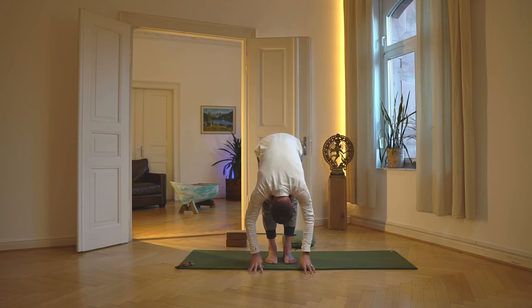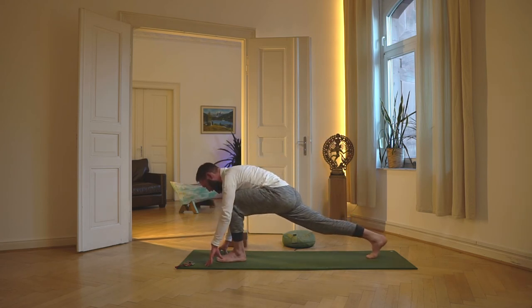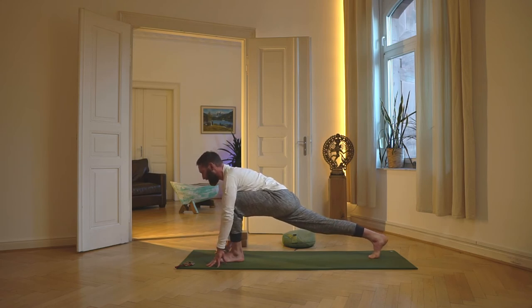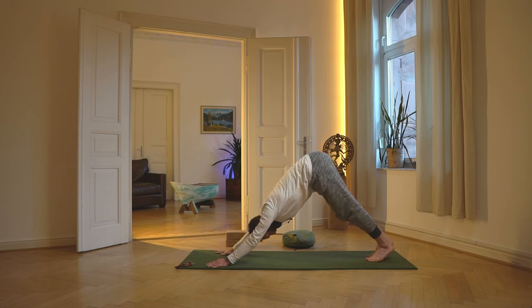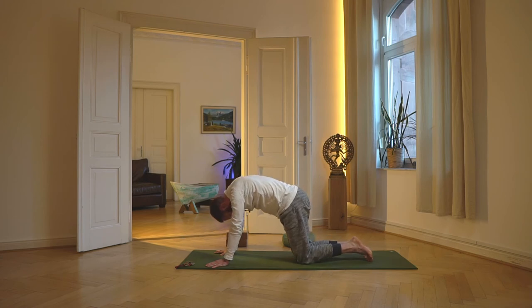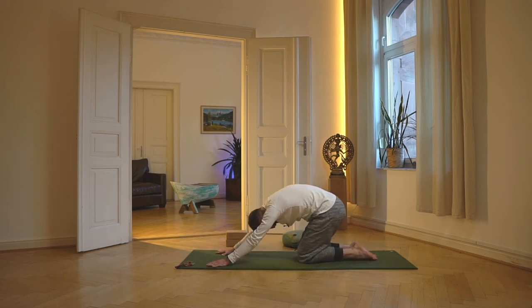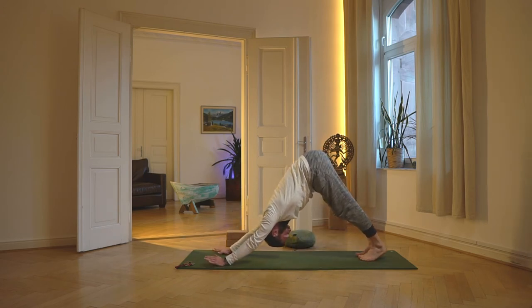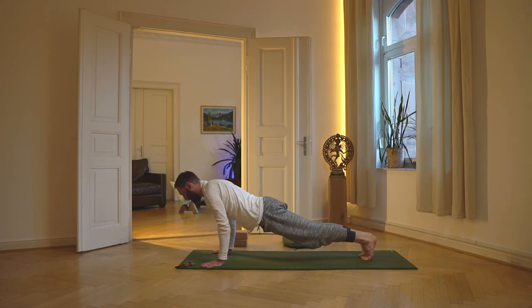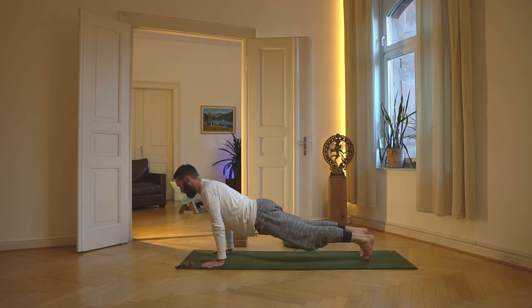Als Gegenprobe den Kopf locker lassen – das entspannt manchmal den Nacken oder sogar die Wirbelsäule, manche merken das bis in die Beinrückseite. Das sind ganz lange myofasziale Ketten. Nochmal den Kopf einrollen, Kinn Richtung Brustbein. Dann rechter Fuß ein großer Schritt zurück, Becken tiefer sinken, Blick nach vorn. Strecke dich von der hinteren Ferse bis zum Scheitel. Einatmen, ausatmen, schwinge zurück in den Hund, rolle den Kopf ein. Einatmend Katzenbuckel, Pferderücken, Blick nach vorn. Ausatmend das Kind. Einatmend wieder in den Katzenbuckel, dann abwärtsschauender Hund, Liegestütz, Cobra oder aufwärtsschauender Hund, zurück in den Hund.